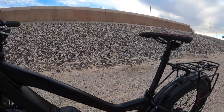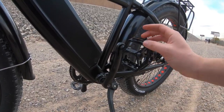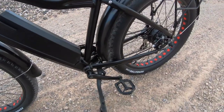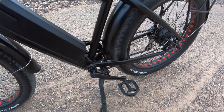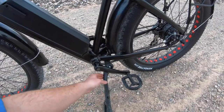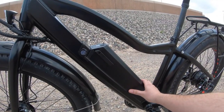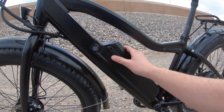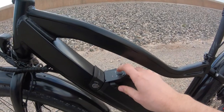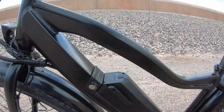Down here you also have the 170 millimeter cranks with metal platform pedals that have reflectors built in — pretty standard issue. This bike includes an adjustable kickstand right here in the middle of the bike, which is pretty nice. You also have the 48 volt 10 amp hour lithium ion battery packaged here with a locking mechanism — you put the key in to twist it out and remove the battery. The battery also includes a power switch to check the battery level. We'll get more into the electric system in a bit.